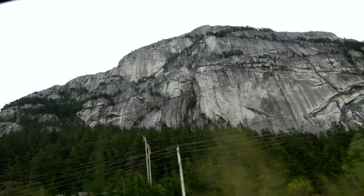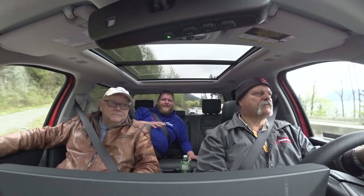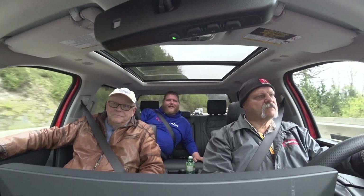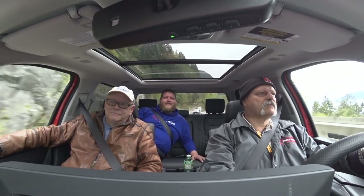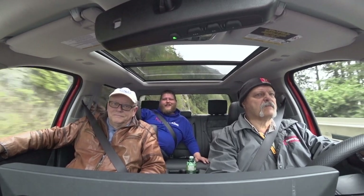Well folks, that is it for this one. We're coming to the end of day two and we're almost in Squamish. Today was still a pretty soft day kilometers-wise, but starting tomorrow and especially the next day, we've got a long way to go in a short time to get there. So please stay tuned to the channel and keep following our trip. See ya. Au revoir. À bientôt.